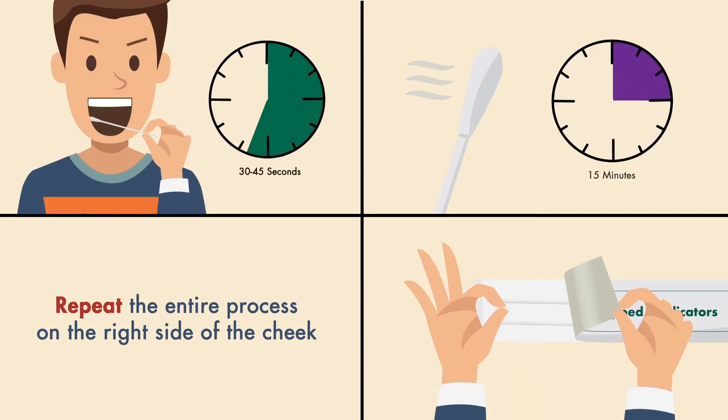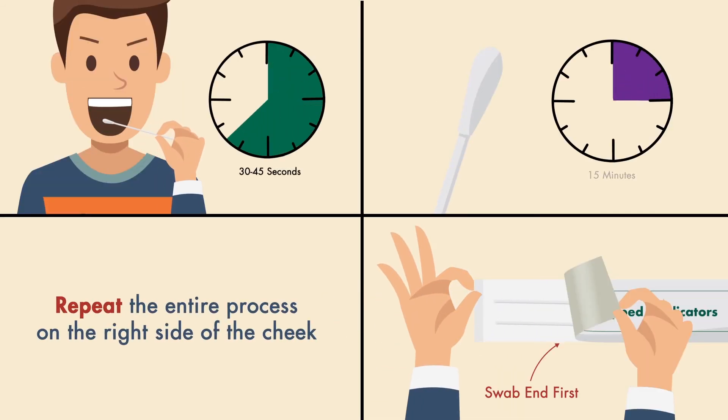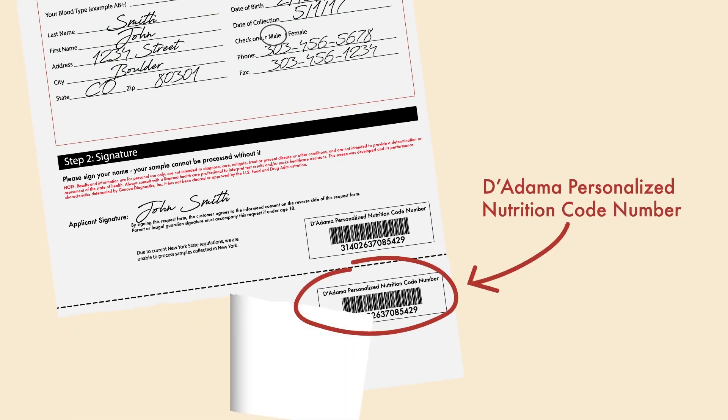Repeat this entire process with the second applicator on the right side of the inner cheek. Once you've collected your sample, make sure you complete the entire form, sign, and tear off the bottom portion that has your D'Adamo Personalized Nutrition Code Number.